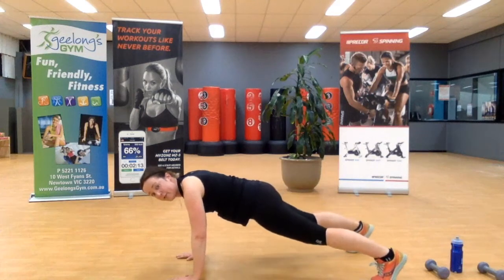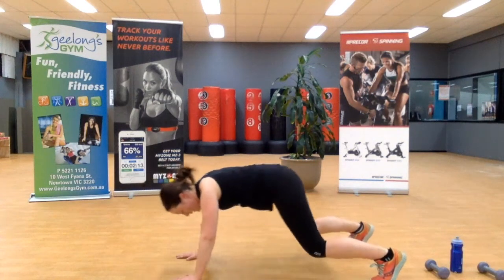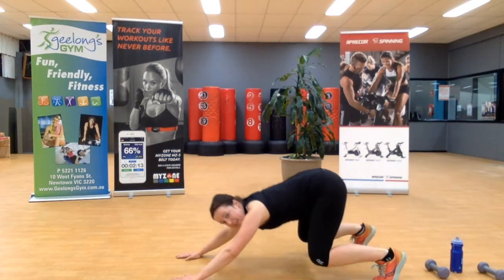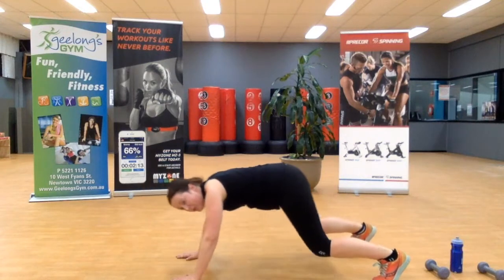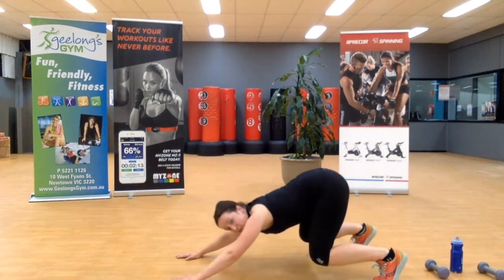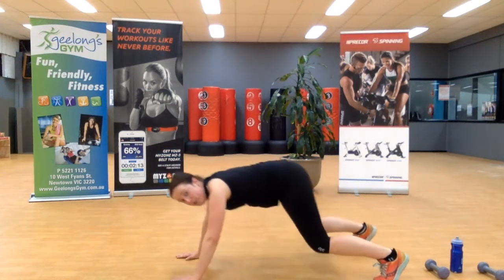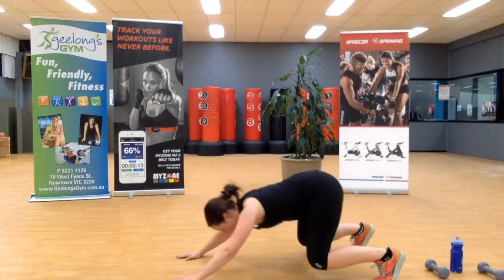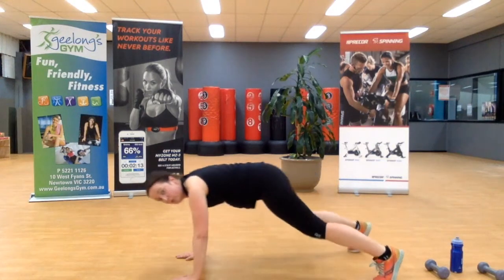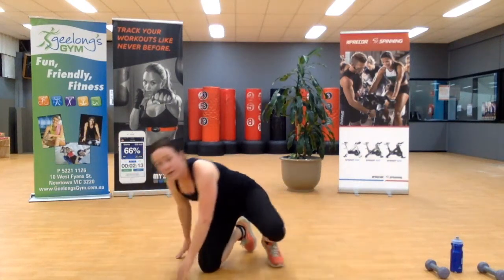Feet wide, stay in that plank — sit back, tower forward. I often find the sit back is almost a bit of a rest, a bit of a stretch, but the knees aren't touching the ground. Keep those knees off the ground. Three more, last two, last one.